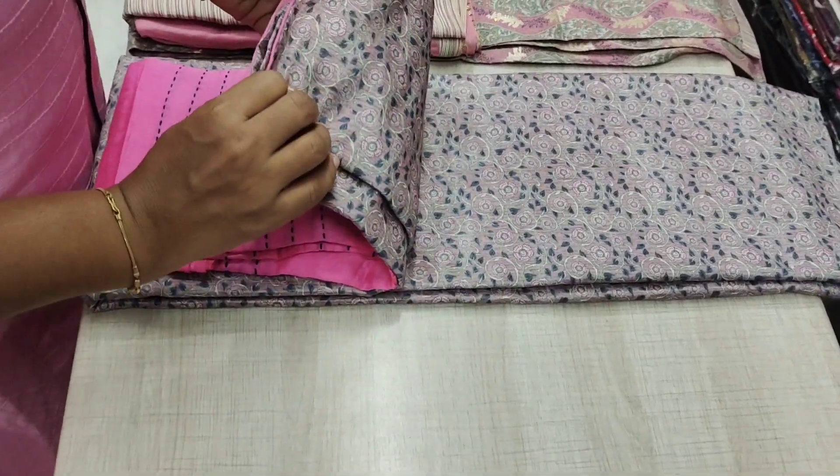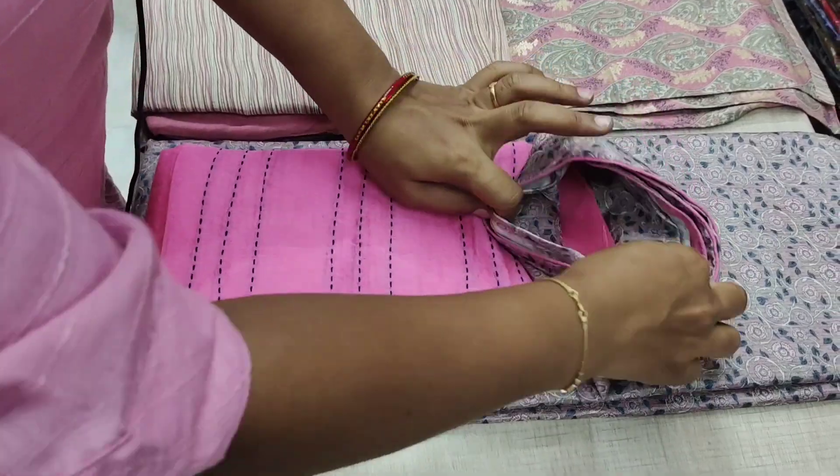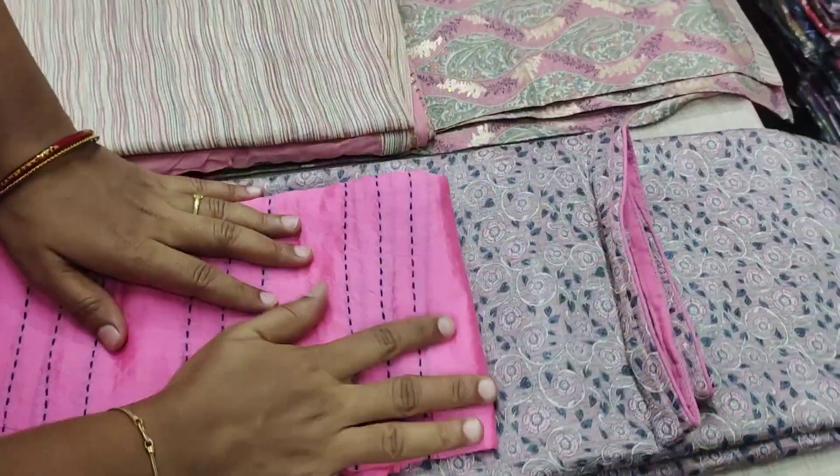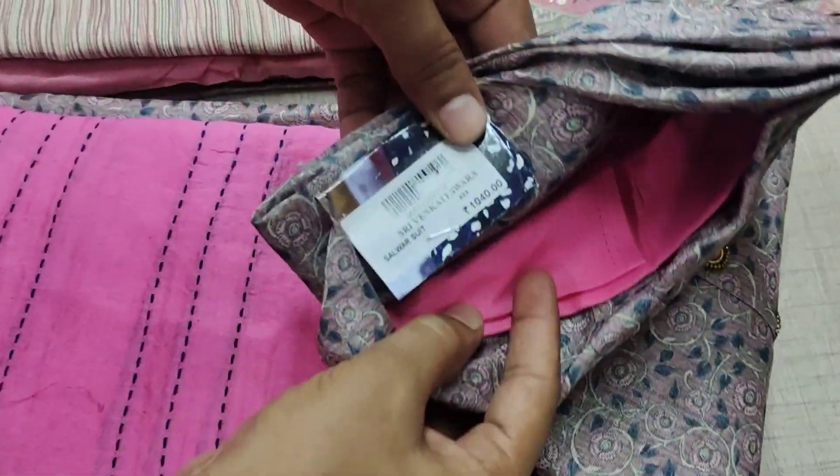The tops are beautiful. It has a shawl. The color is pink. It is cotton — full cotton material. The rate is 1040.